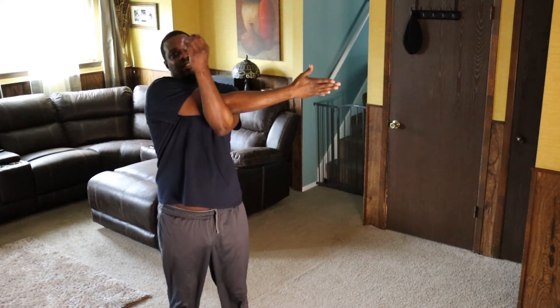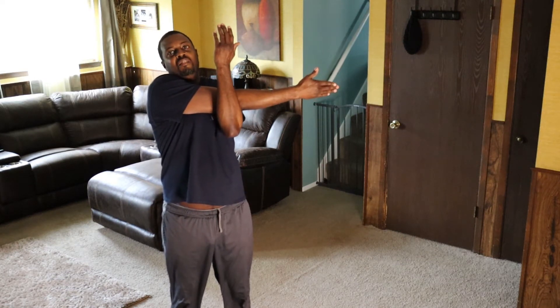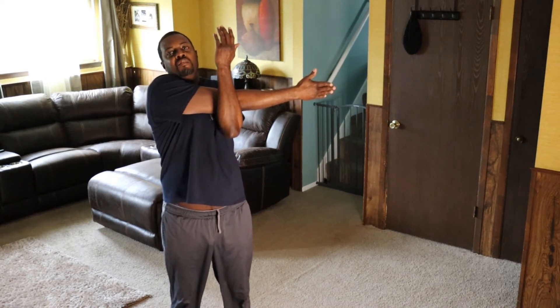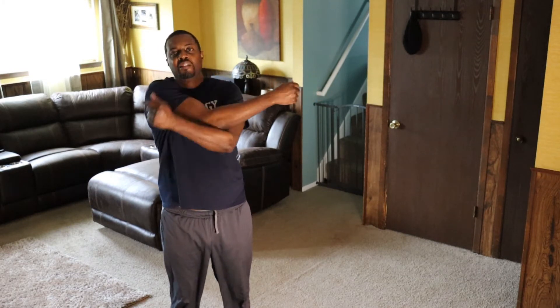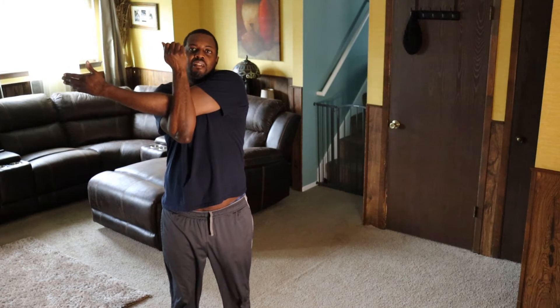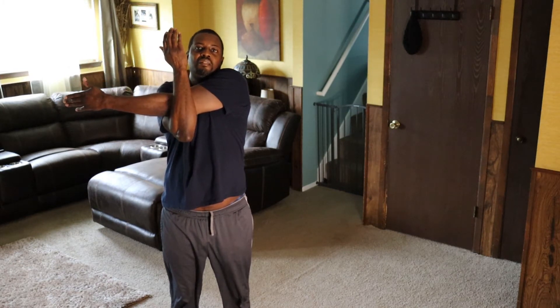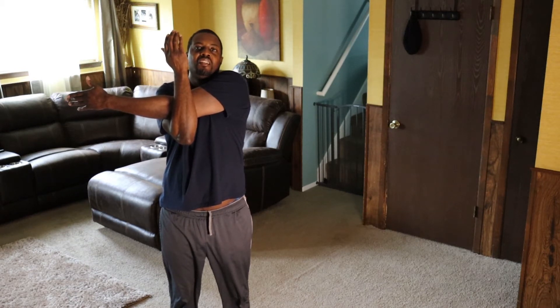Put that arm over there, put this one like this, and pull with this one — 2, 3, 4, 5, 6, 7, 8, 9, 10. Bring it back. Same thing — put that one over there and this one. Hold it — 2, 3, 4, 5, 6, 7, 8, 9, 10. Alright, the upper body should be feeling a little bit good. Now we're going to start working on this section.